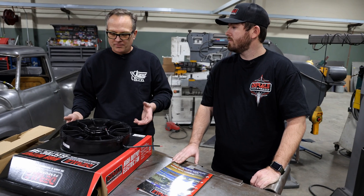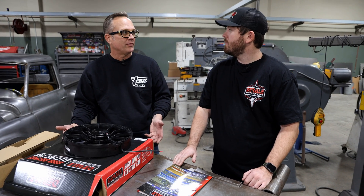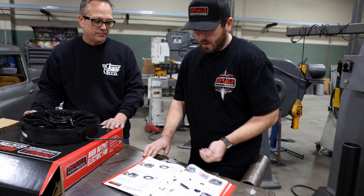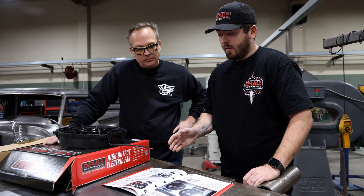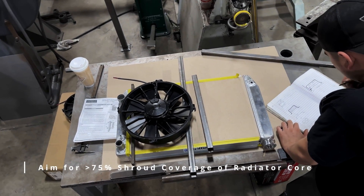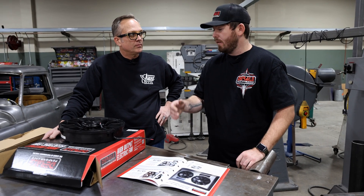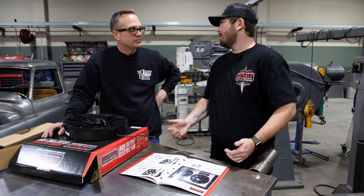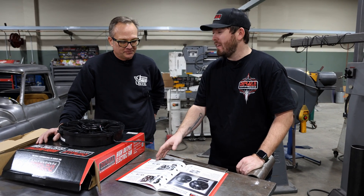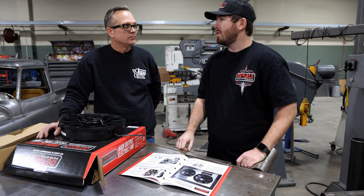So Cam, can you tell us how somebody at home would pick a fan for their application? Absolutely. We have about 40 different shroud sizes, all outlined in the catalog. The biggest thing is really just trying to get at least 75% coverage of that radiator core or more. We've worked with Griffin, Be Cool, and Champion to figure out the most popular core sizes and get offerings that cover all of them. Good partnerships in this industry really help dial in our line to cover almost everything on the market.